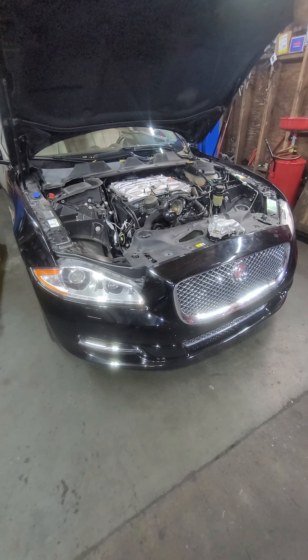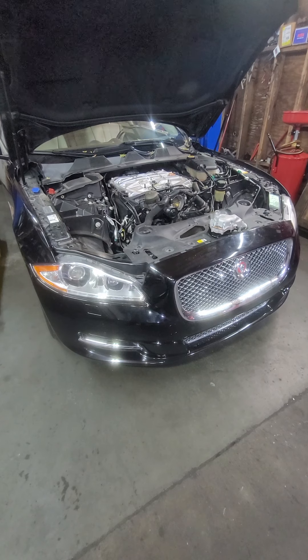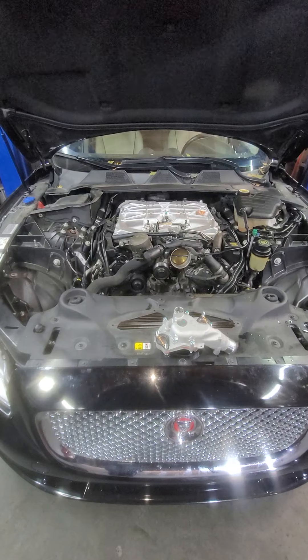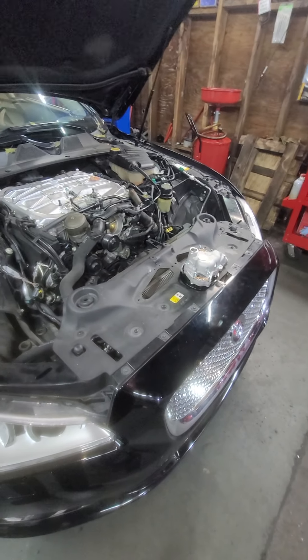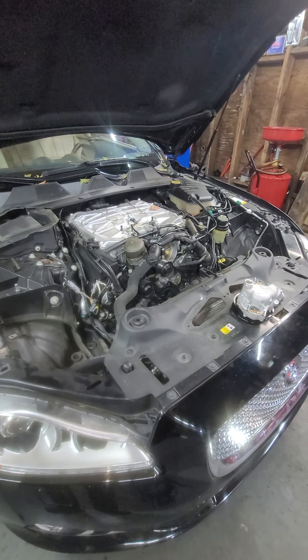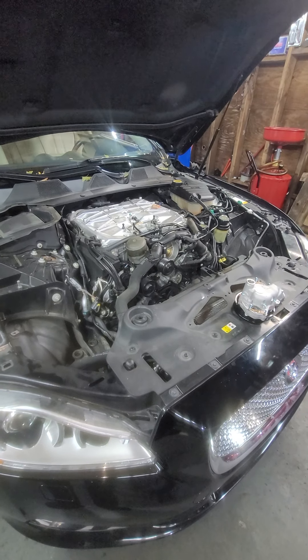Hello, today I have this 2014 Jaguar supercharged 5.0 liter. The customer says he's been seeing antifreeze at the bottom of the car and it's overheating. We kept looking everywhere until we found smoke coming out of the hood, and when we opened the hood we couldn't even tell where the leak was coming from.